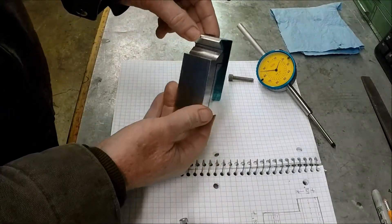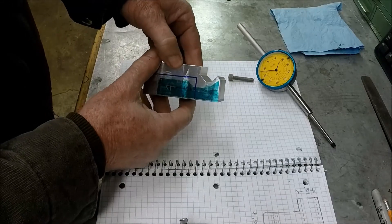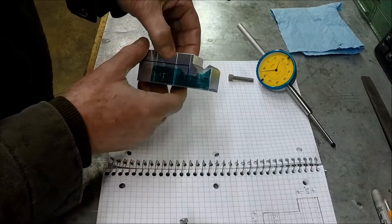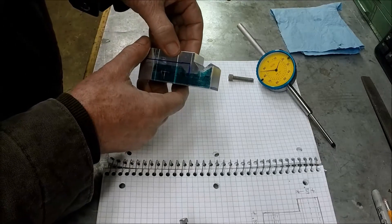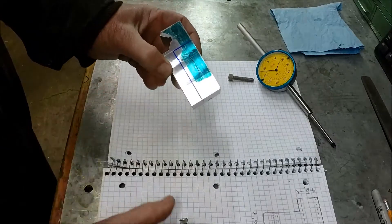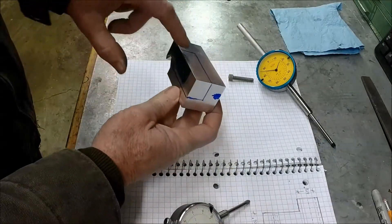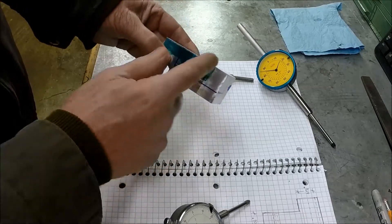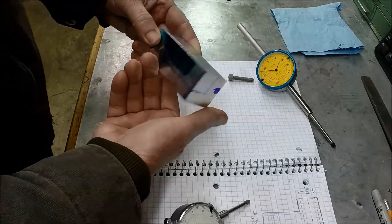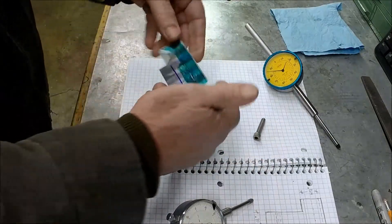Here's our stop block and indicator block. One thing I've changed from the drawing is I added a channel — a relief cut — due to wear on my lathe. There's a ridge on the top of the way, so I had to allow relief so that the block would sit flat down on the ways. I've got this laid out for the bore hole that will hold the indicator. You can see the material we need to remove for clearance, and we've got to cut a little off the end here also. Next operation is to drill that hole, and once I get that drilled I'll lay out for the stop screw.